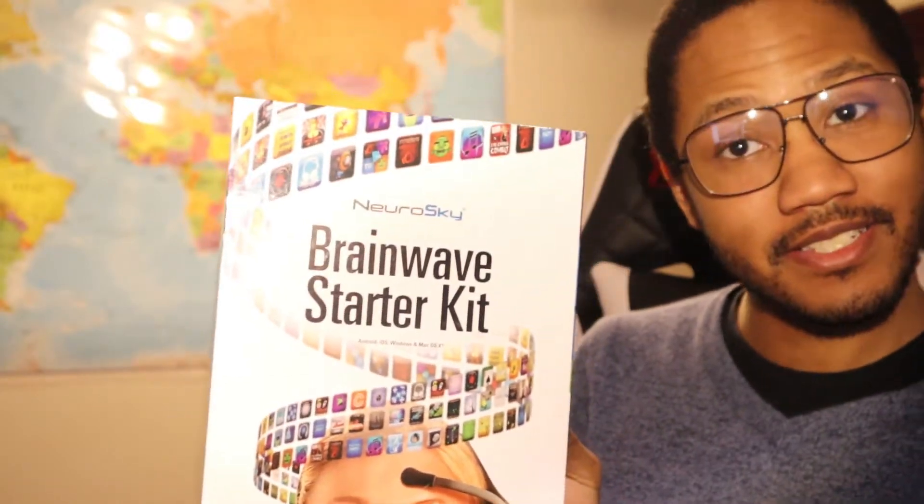I was so blown away that something like this was available for so cheap, I thought I had to get it. I thought maybe I could replicate the original study and generate facial features using my own brain power, or at least just have fun with the APIs. When I got it, it came in a case with a quick start guide. The only thing I'd say is missing is an actual Bluetooth dongle — this thing communicates with your computer through Bluetooth, which makes it super easy to connect to a phone or laptop, but if you have a desktop without a Bluetooth adapter, you'll need to get one. I guess that's part of keeping the price tag as low as possible.